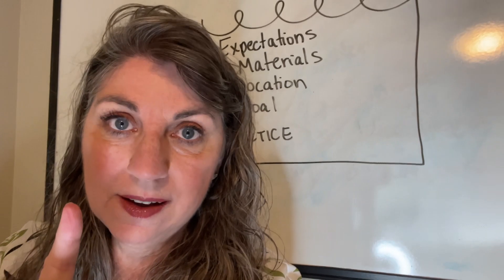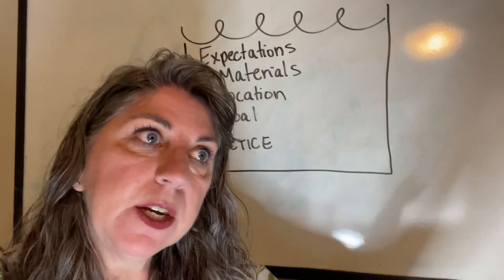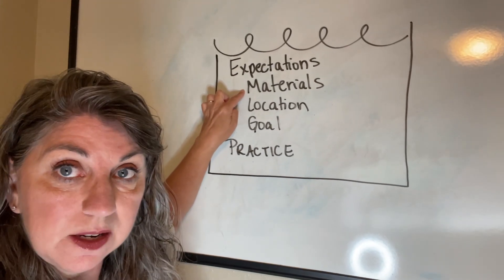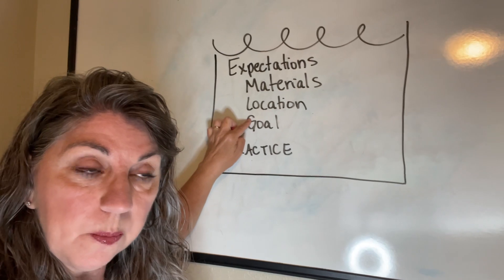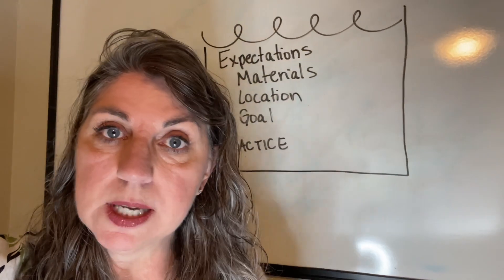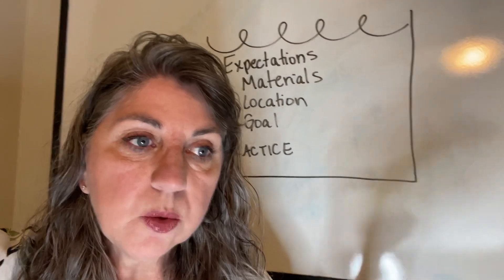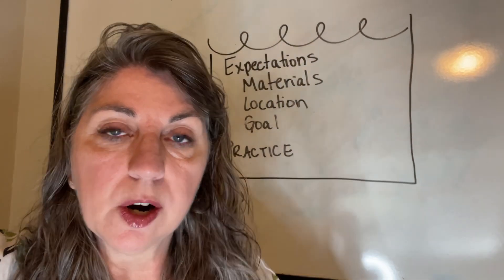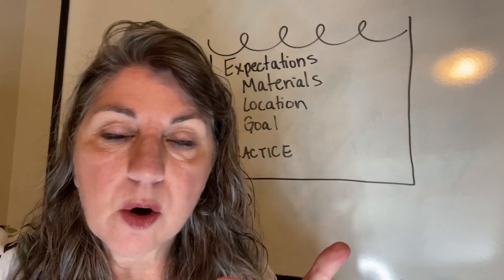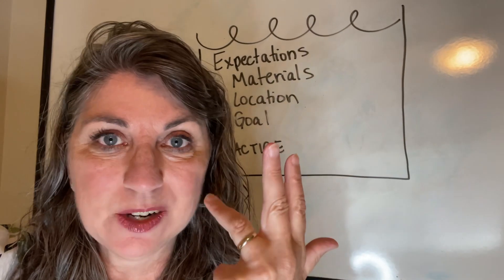So at this point in your homeschool, identify one area that's not going as planned and go back to the drawing table. What are your expectations for that lesson? What materials do you need? What's the location and what's the goal? Then build a practice system you can go through with your kids for the next two to five days — depending on their age — and equip the kids with: what do I need, how am I supposed to behave, how do I respond when it's not going the way I want, and how do I clean up when I'm done?